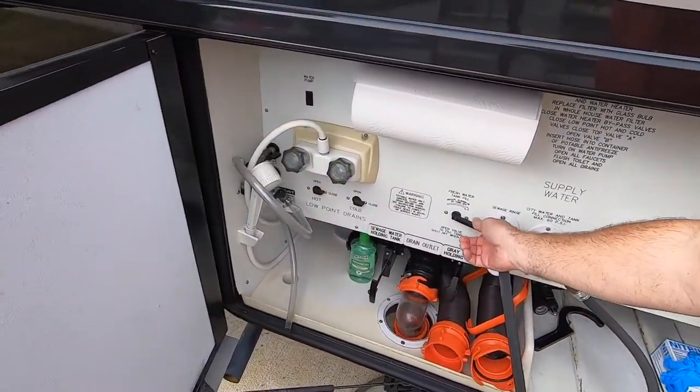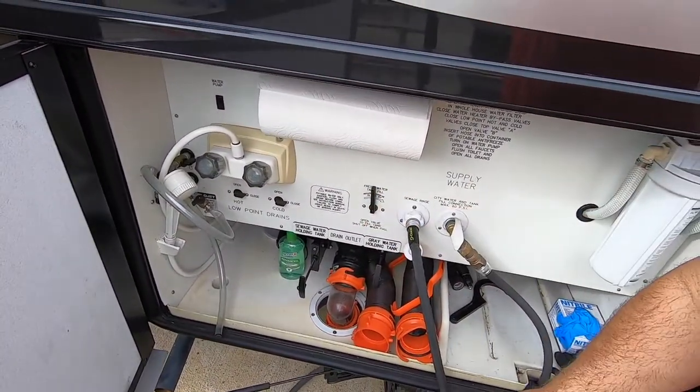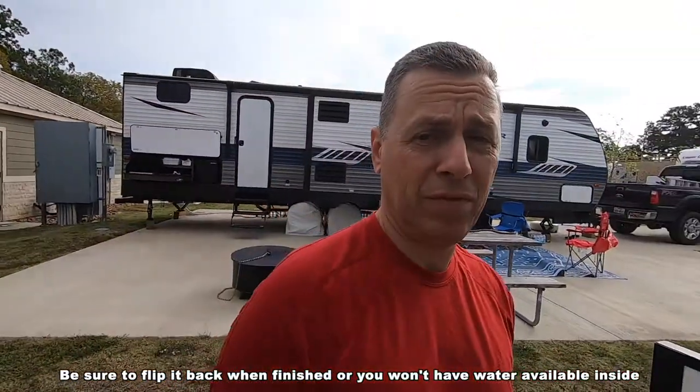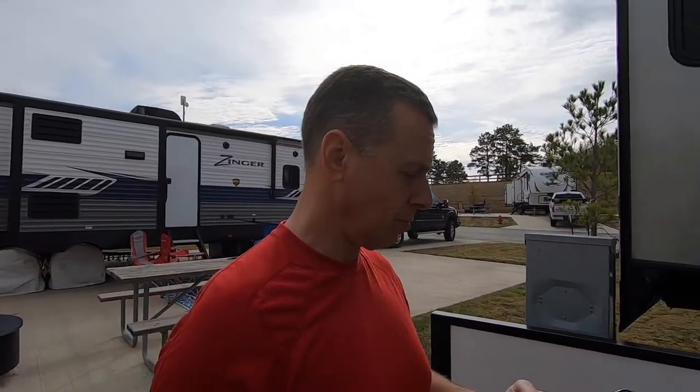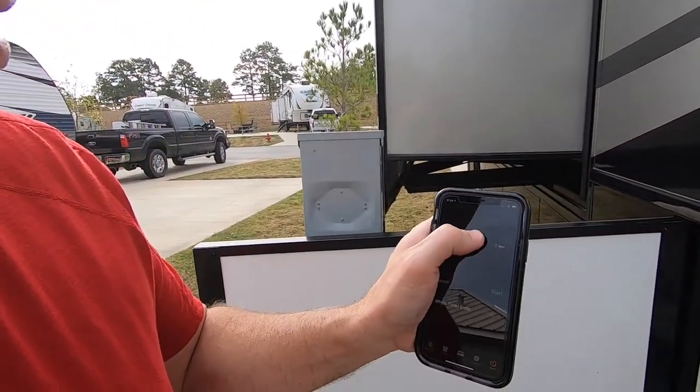We're leaving our gray tank open because we're doing laundry — when you do laundry that can fill up pretty quick. In order to fill the fresh tank you've got to flip that lever over. Before I forget, I'll set my timer — rolling it down to four minutes and hitting start — because I only want to fill it maybe 25 to 30 percent more. We like to use our fresh tank to help give us extra water pressure.